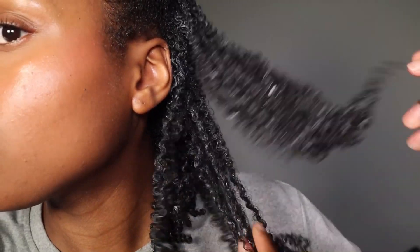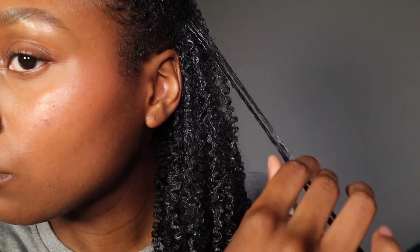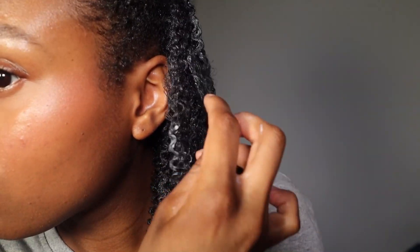Just look at the definition already — it looks so pretty! I'm making sure any fuzzy pieces I see get smoothed out and finger coiled as well. Throughout the rest of the video I'm basically repeating all of the steps I showed you all over my head, so I'll stop talking for now and come back if there are any extra tips I want you to know.